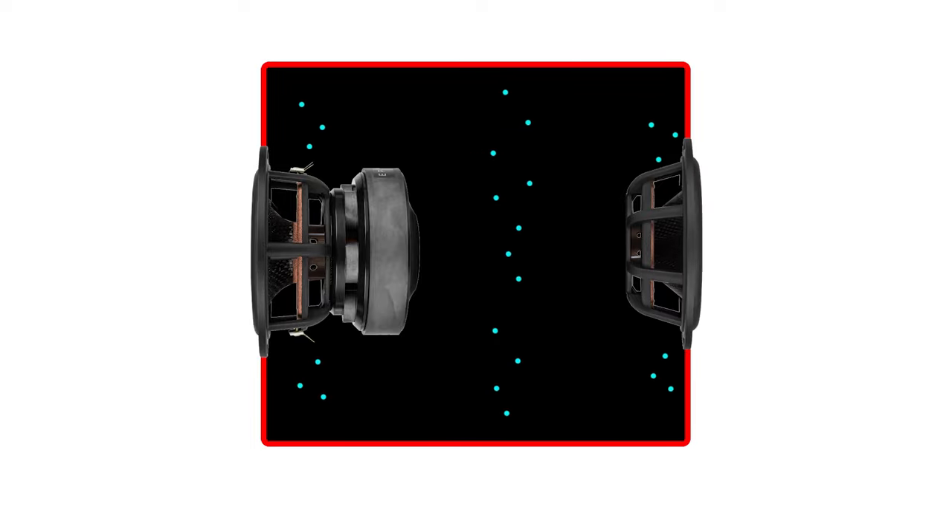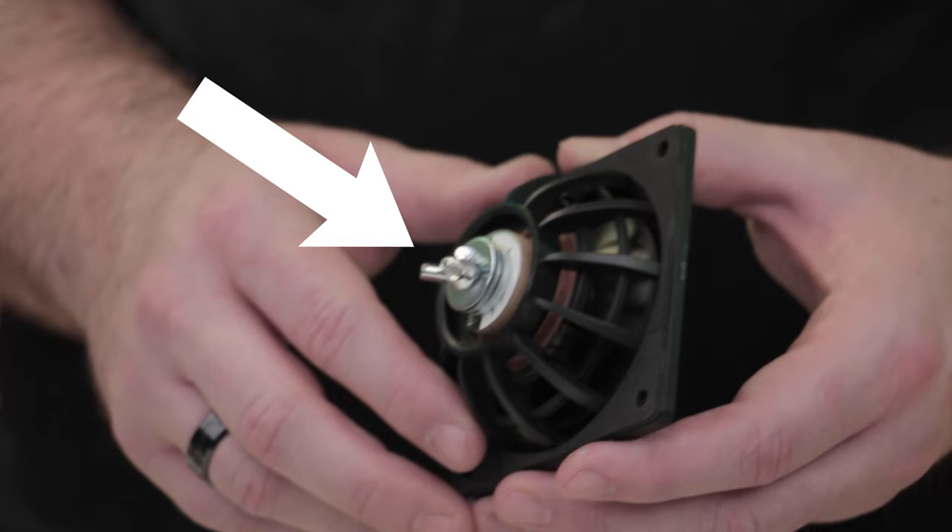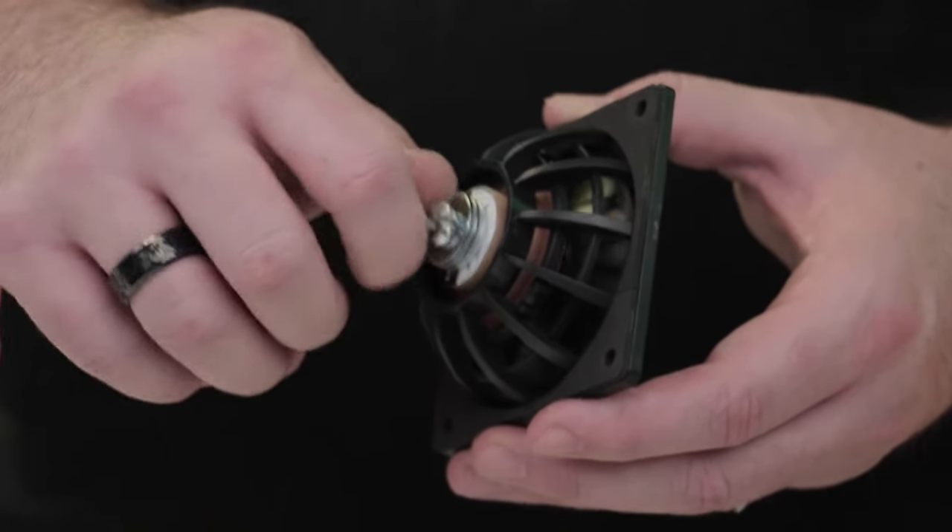Naturally, this pushes the air on the outside of your enclosure as well, giving you that extra boost of sound. In order to achieve your desired low-end alignment, you can add mass to the passive radiator to change its resonance and adjust the system's tuning frequency.